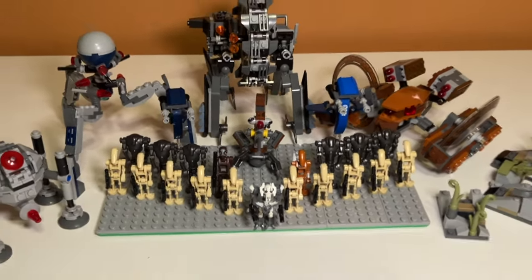And that is the complete LEGO Star Wars Droid Army. If you enjoyed the video, feel free to like and subscribe. Make sure to check out my LEGO Clone Army video — I'll have a card pop up so you can check that out. I'll see you in the next one.